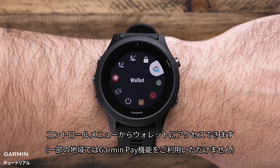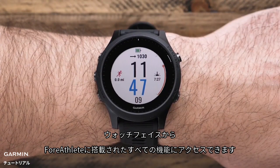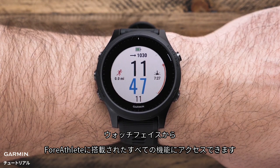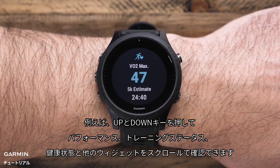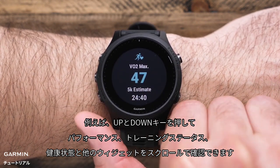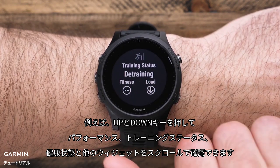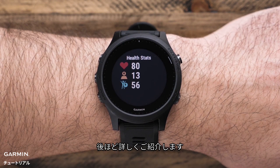You can access this wallet from the controls menu. When you start on the watch's time of day screen, you can access all of the features built into the Forerunner 945. For example, press the up or down key to cycle through preloaded widgets including performance, training status, health stats, and more. Remember, you can customize the widget loop by accessing the settings menu.